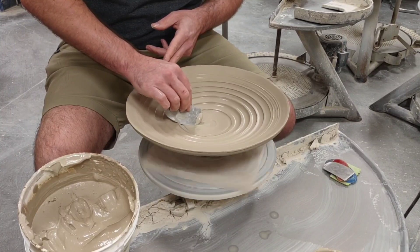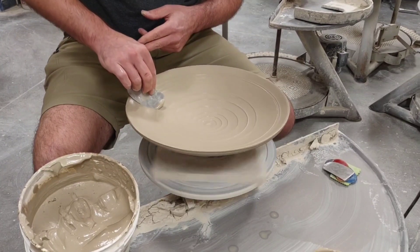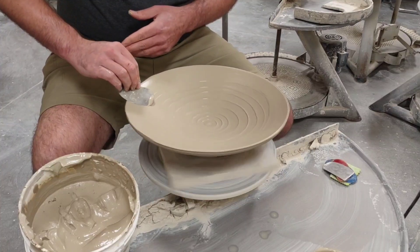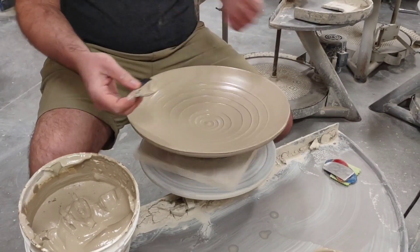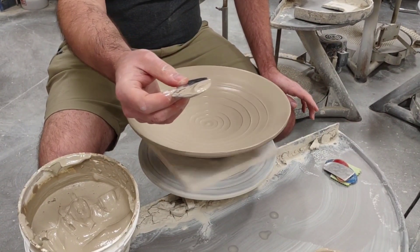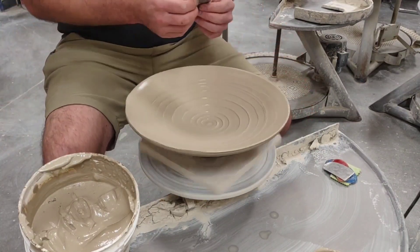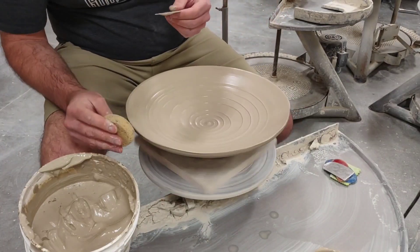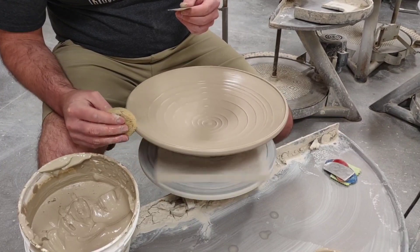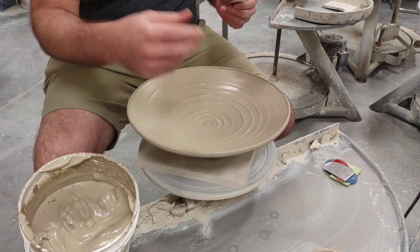Right there I almost bottomed out — I don't want to take the slip all the way to the bottom. I might add a little bit more slip now that I bottomed out. That amount of slip is usually what's left on there — there's no real avoiding that. I tried to get it all on the bowl, but there's always going to be a little bit that's not going to make it. I'm going to try it at this point with the design, clean up the lip just slightly, and put it back in the bowl.